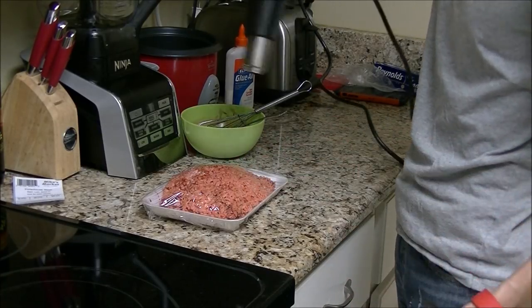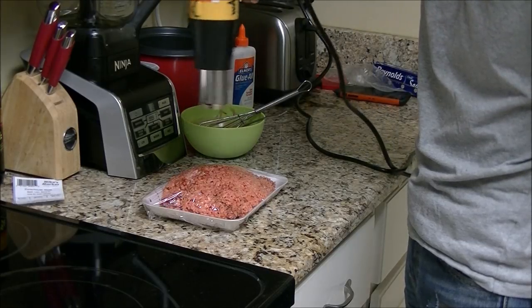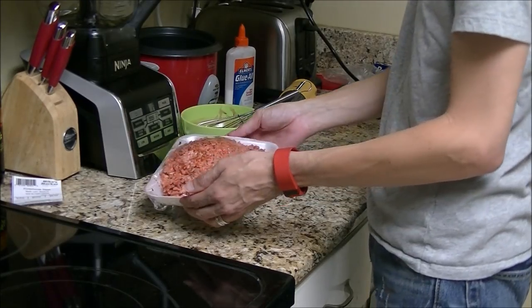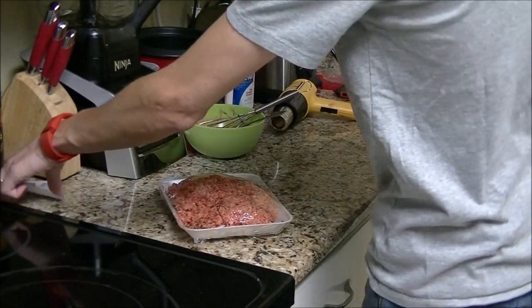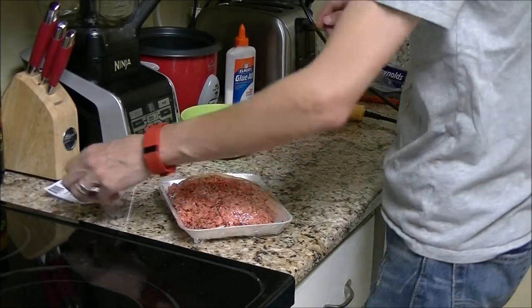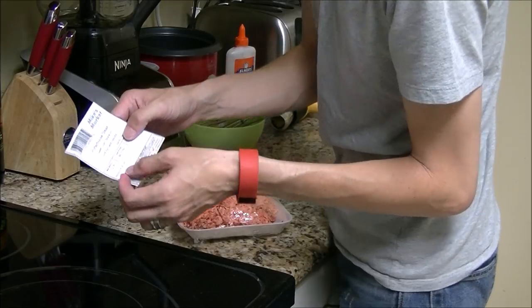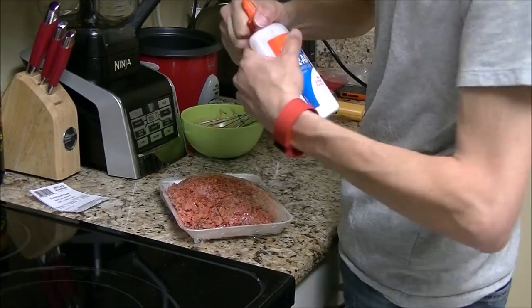Very gently, because this will melt the plastic. Now get a label — this one says porterhouse steak, so if you're going to do it, do one that says ground beef. It's the only one I found here.